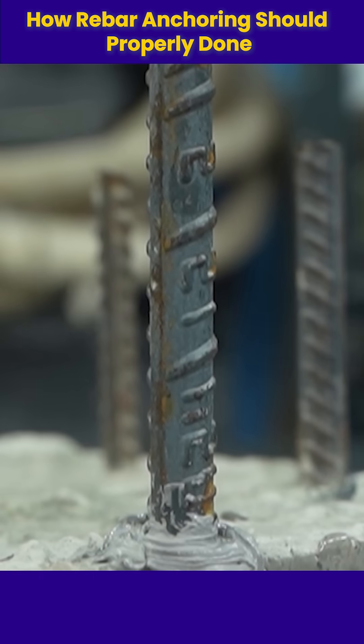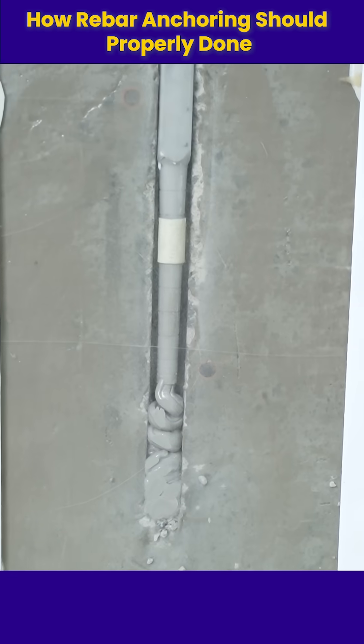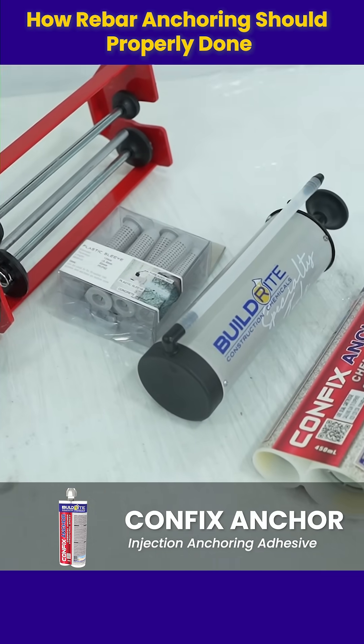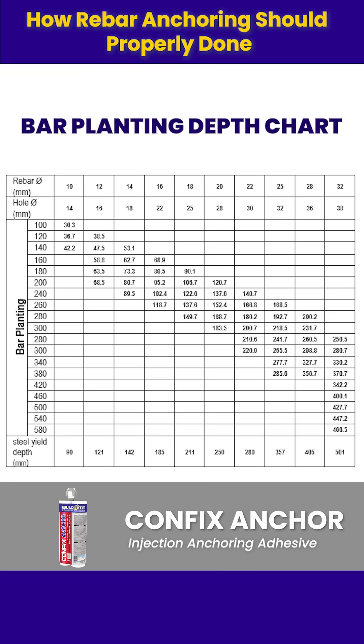How rebar anchoring should be done properly for strong and safe results. Proper procedure is key. Here's what you'll need. Refer to this chart for the correct hole depth based on rebar size to ensure the required adhesion strength.